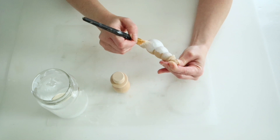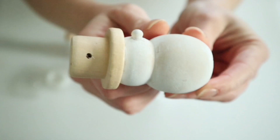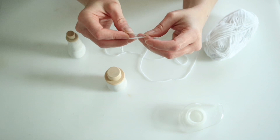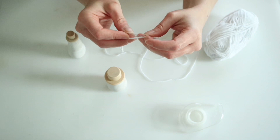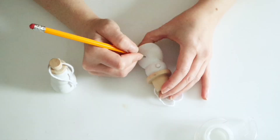Now these little snowmen are cute enough to just sit out on your shelf, but Kathy actually made these into ornaments. So once my paint was dry I went ahead and drilled little holes through their hats so that I could hang these. Then I'm just going to use some tape on some Dollar Tree string, wrap that tape around the edge to help me thread it through the top of their hats, and once I get it through I will just tie those up to make these into ornaments.